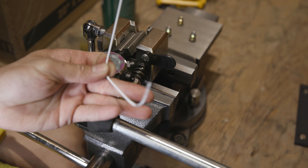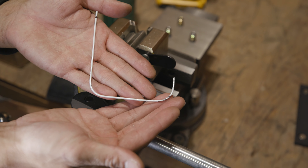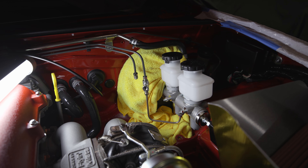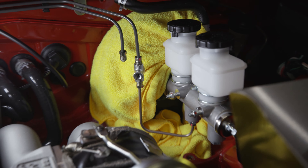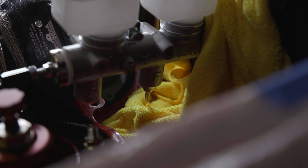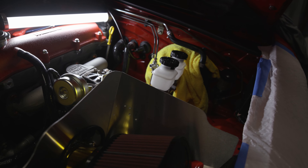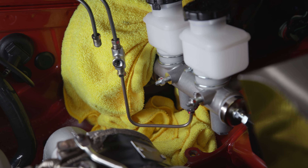Here's kind of what I did — I got a hanger, chopped it, and made a little jig of what I want so I can just copy the shape. There we go — one finished line, two more to go. Pretty simple once you know how to do the flares. If you still struggle, get that really nice tool because it makes life so much easier. Get a proper bender, measure, and use the hanger trick for a quick mock-up. Copy it and you're done.